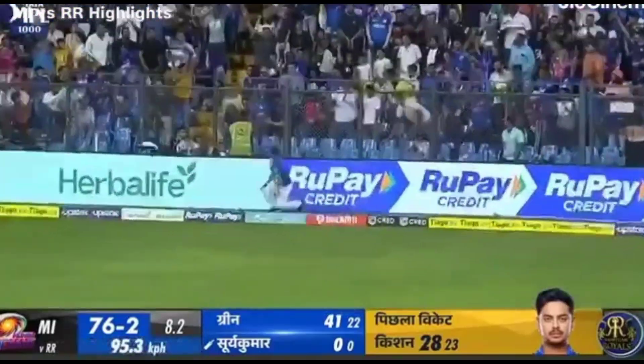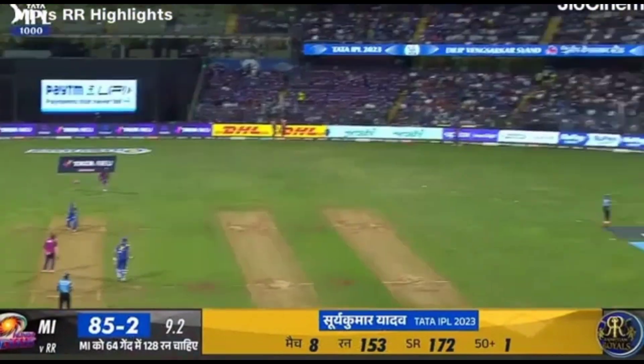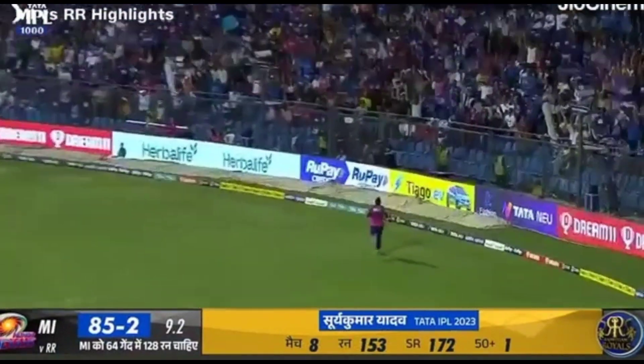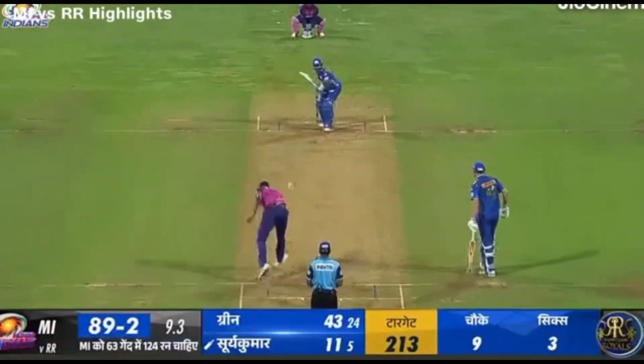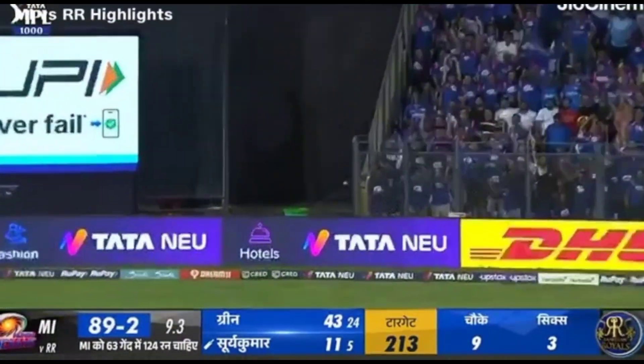And here is the maximum speed of Surya Kumar Yadav. Look at this gap — how do you feel it?